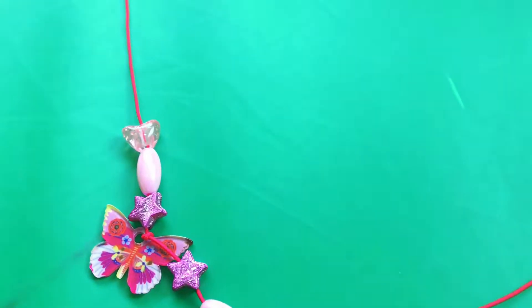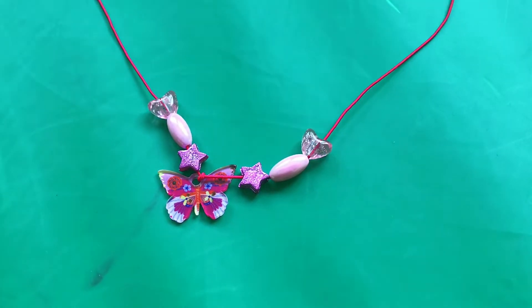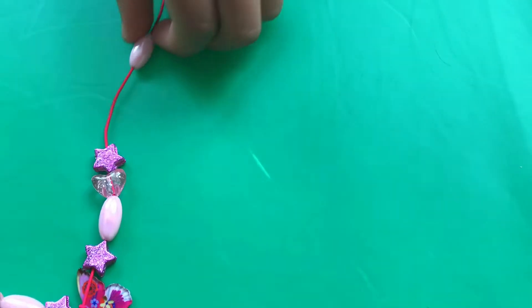Now we're going to do the second heart. We're going to skip through, take this and slide it, and after I put this one in I'll follow the same pattern, carrying on from here.